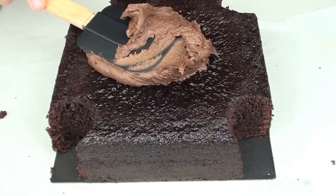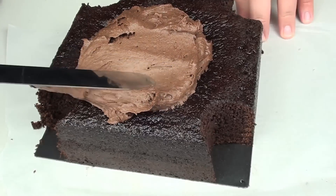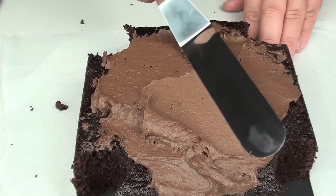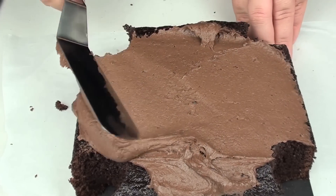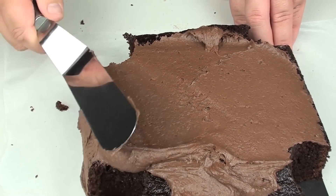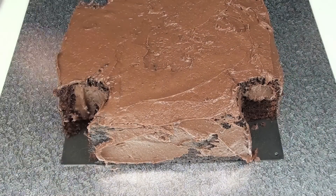We're going to grab our icing and just place it on top of the cake and spread it around so it completely covers the entire cake. It's been completely covered in icing and I've just transferred it onto a cake tray.